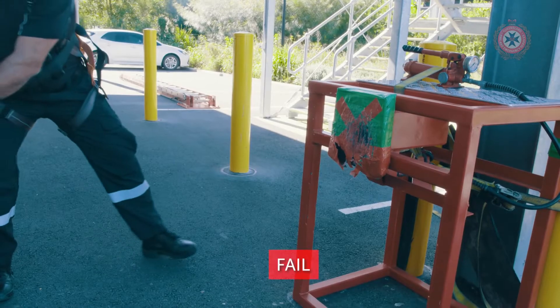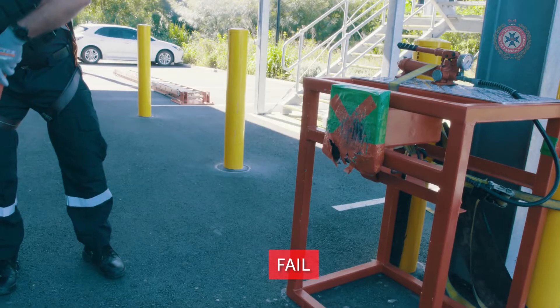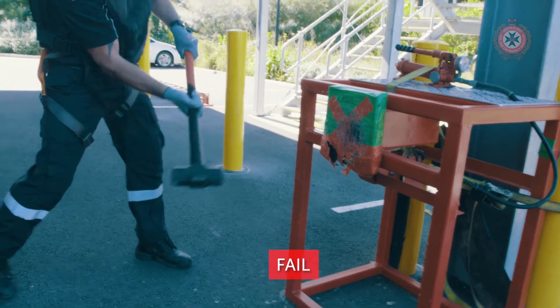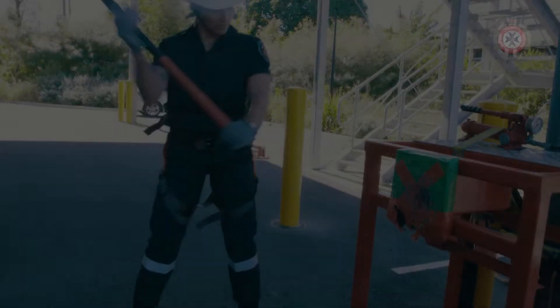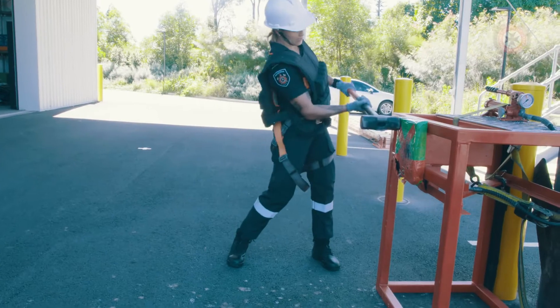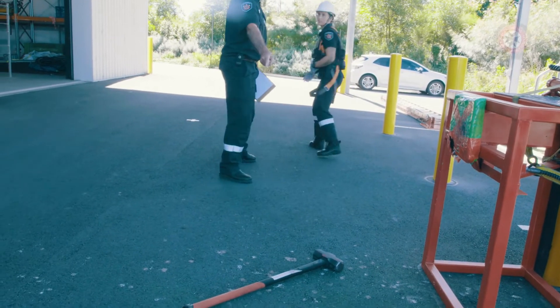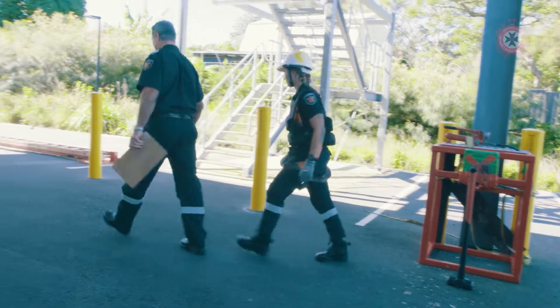If the candidate swings the sledgehammer and misses the force plate altogether and only comes in contact with the rig, the candidate has put the safety of the crew at risk and will immediately be failed. If the candidate is full of adrenaline at the end and throws the hammer on the ground, they will be penalised with time only for care of equipment. The candidate will be forced to come back and stand the sledgehammer up on its edge before they are able to proceed onto the next station.